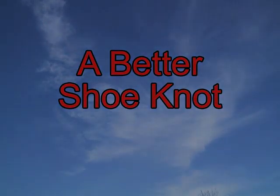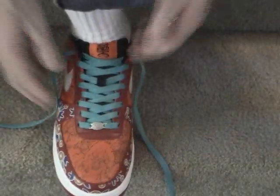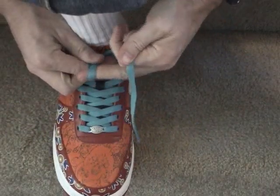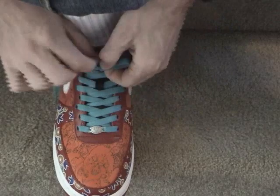I'm going to show you how to tie your shoes with a knot that is guaranteed to never slip. Start as you normally would with an overhand knot. Then when you get to this point, instead of going around once, go around twice before pulling the second loop through.